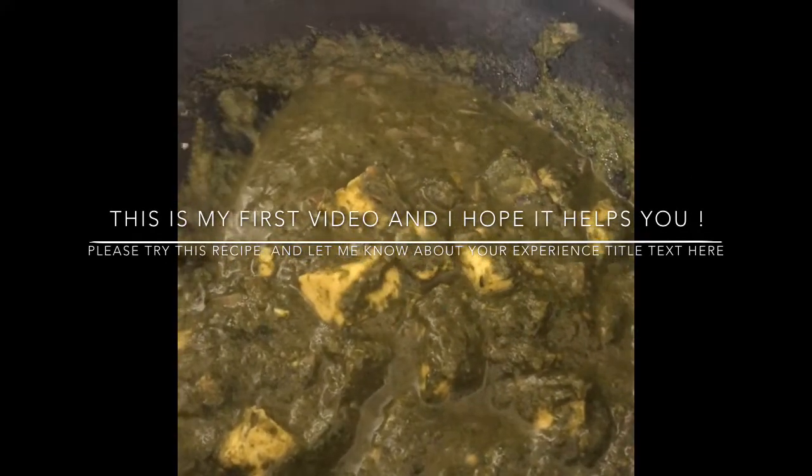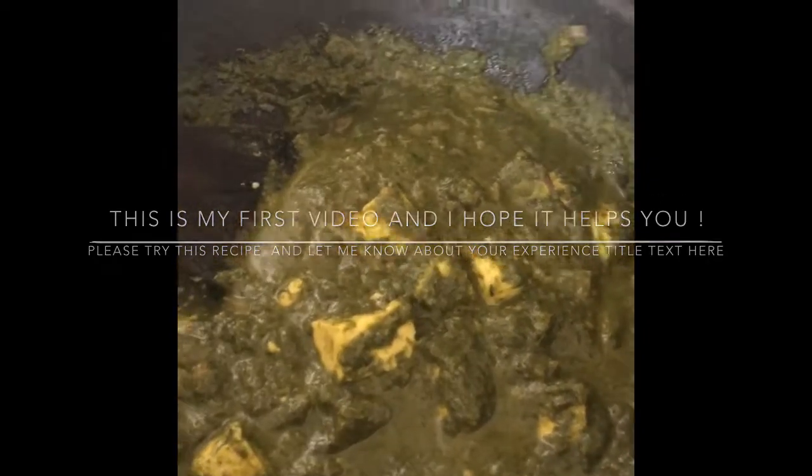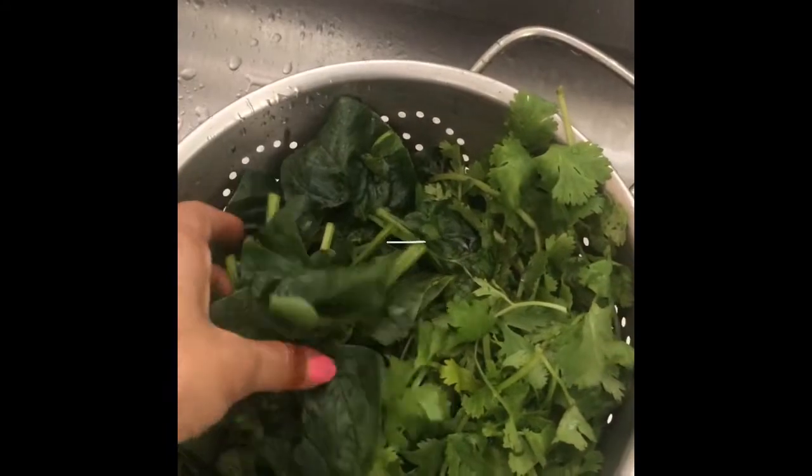Welcome friends, this is my first YouTube video. I really hope you all like it. Here I'll show you a super easy and quick method to make delicious palak paneer. So let's get started.